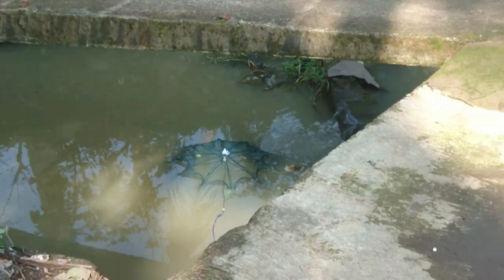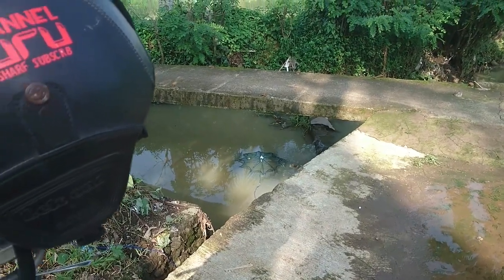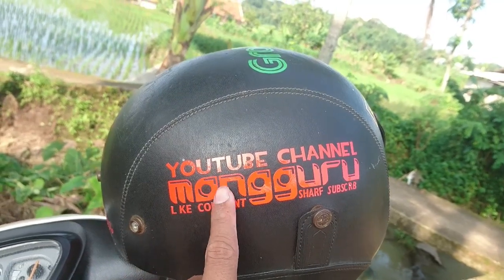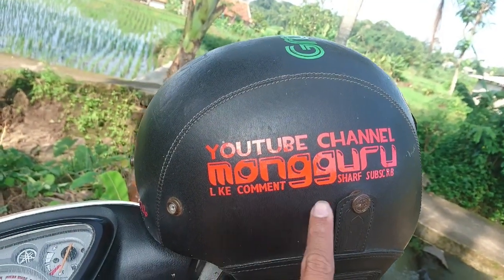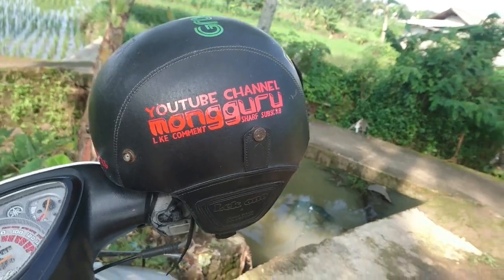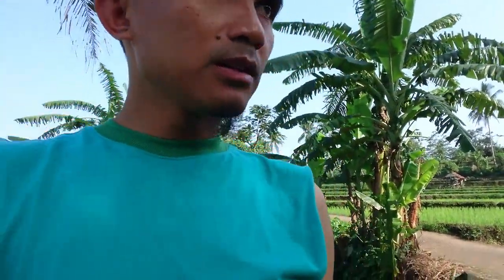Saya kira dalam, ternyata dangkal. Tapi gak apa-apa. Jangan lupa subscribe Mangguruk Youtube channel. Nanti kita read kedua akan ke bawah sana, mudah-mudahan itu dalam. Kalau disini dangkal, kita coba dulu ya, kira-kira setengah jam.